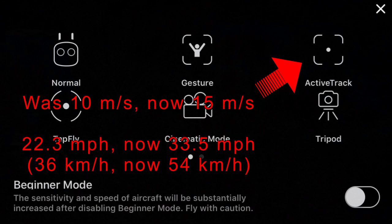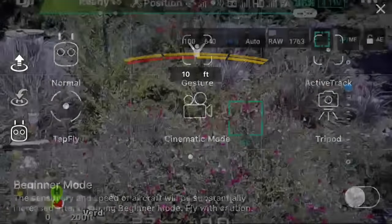Active Track — they boosted the speed at which it can track a moving object. Now it's at 15 meters per second, or 33.5 miles per hour. That's a great update.